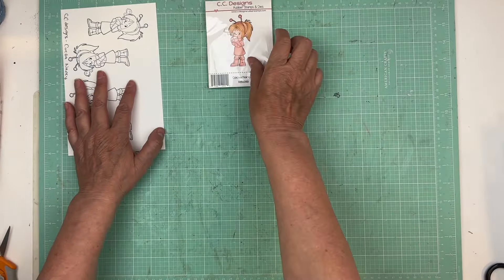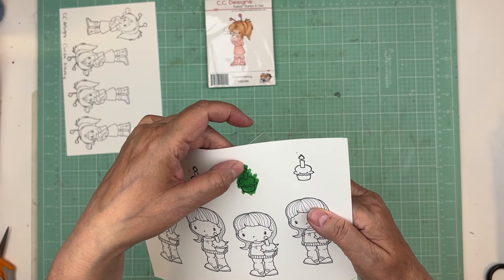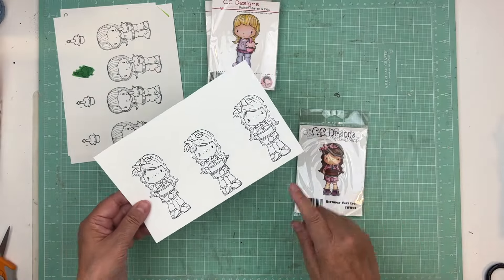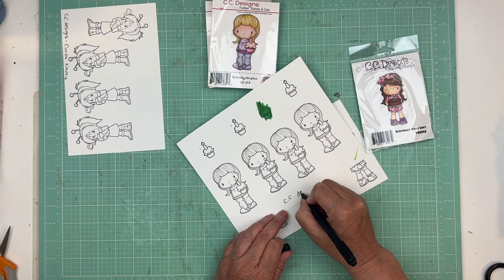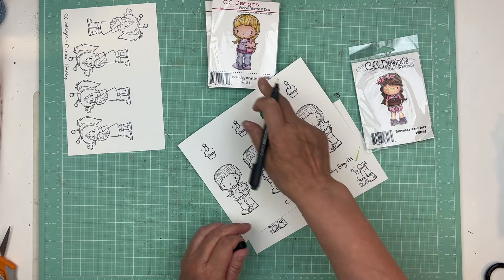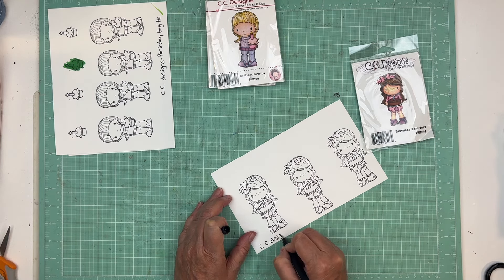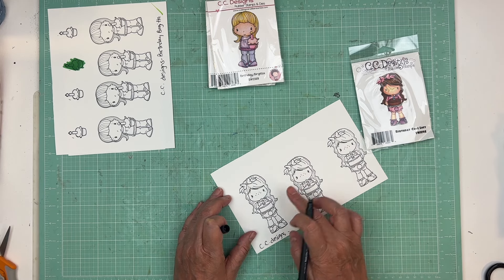This one here is Coco Nancy. This one is Birthday Brigitte. This is where I checked to see if it smudged and it didn't — it was already that way. I still switched to Memento because India ink sometimes does. Most of them I put the name of the company and then the stamp name, like Birthday Brigitte, because a lot of them will have colors and it's going to help me figure out colors, because I'm not good at that.